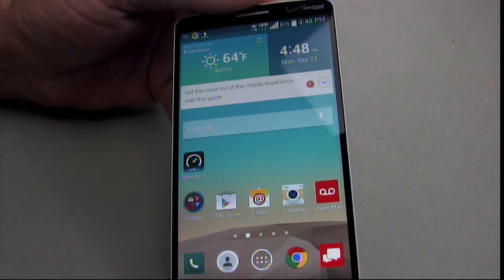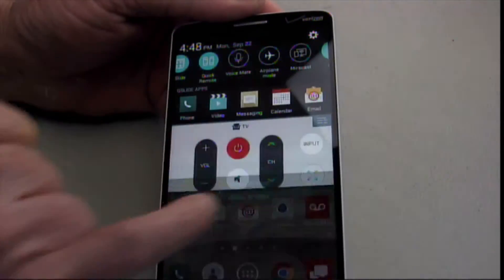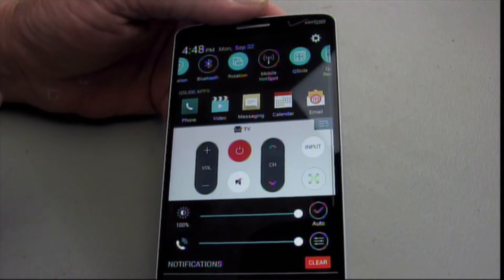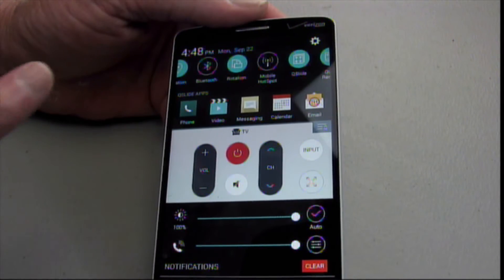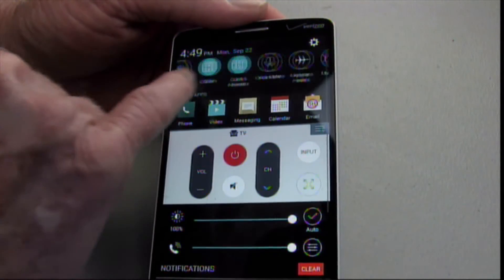When I said the LG G3 was easy to use, it is. Instead of digging through the settings to find what you want to change, just drag it down from the top. And they're all there, including the TV remote. And you can edit those to reflect what you'd like to see there. And the LG G3 also has Miracast.